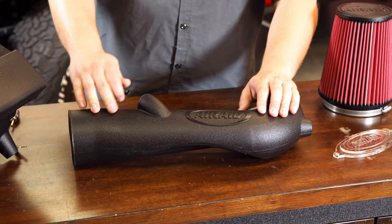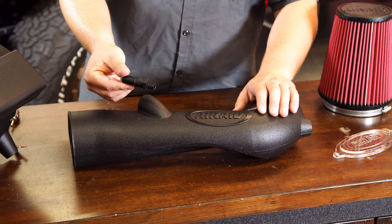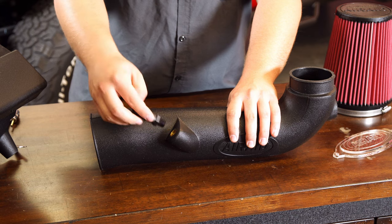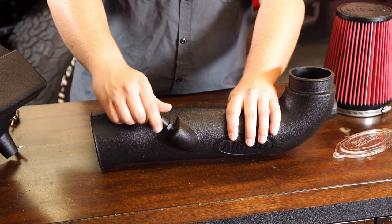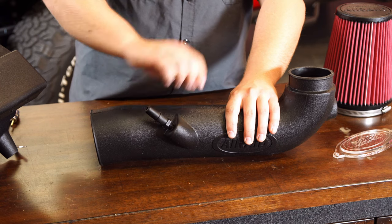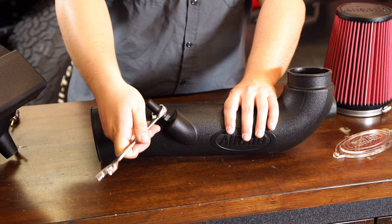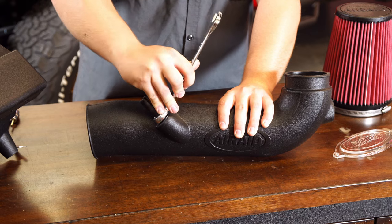We're now back on the table and there is some assembly that Airaid requires you to do before you can put this in. First thing we're going to do is put the PCV hose adapter into the intake tube. There's a threaded section with a brass piece in there. Get it started by hand and then go back with a three-quarter inch box wrench or socket and get that nice and snug.